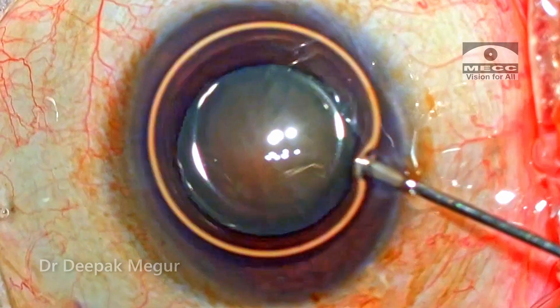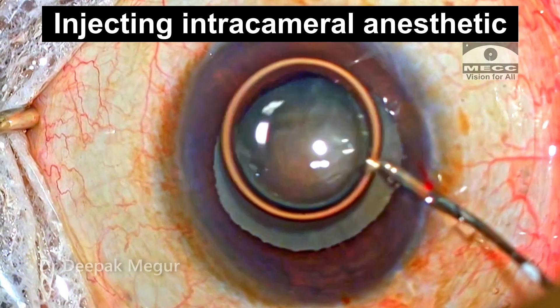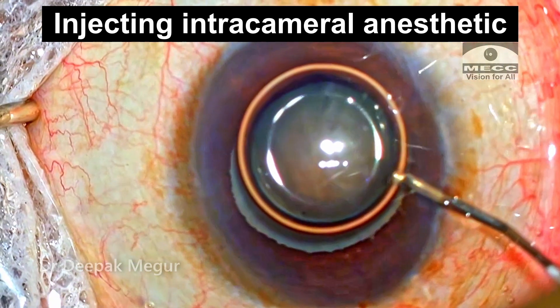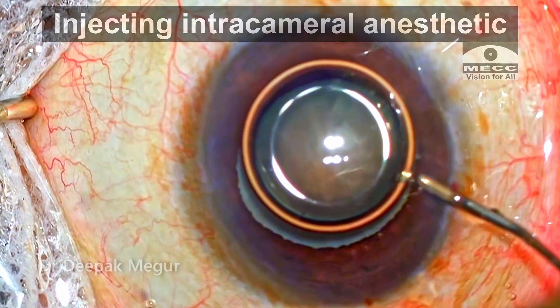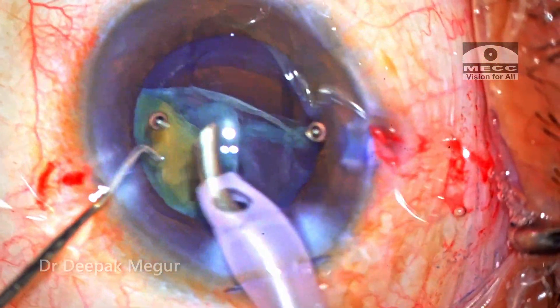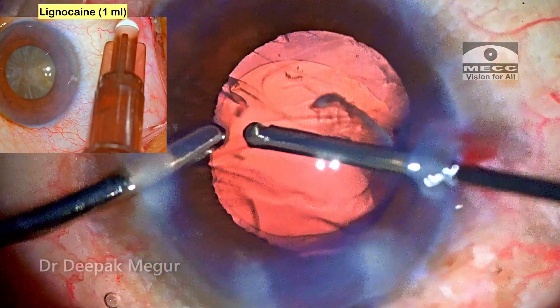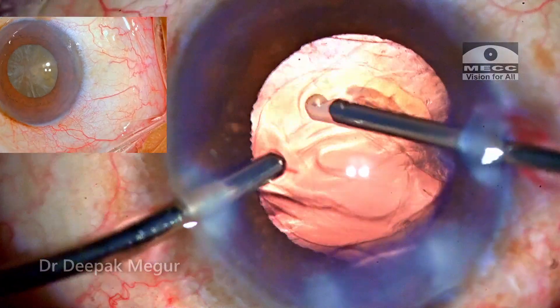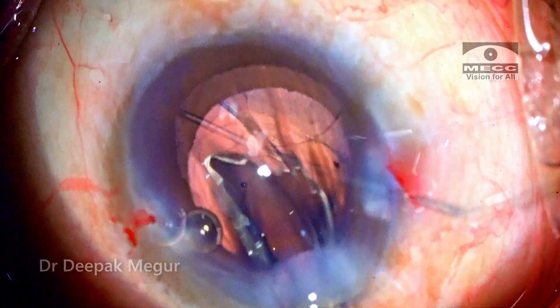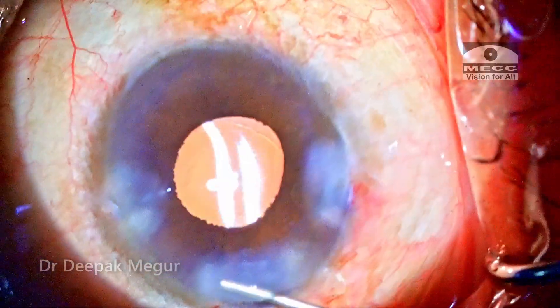The most common question asked is how we manage a posterior capsule tear when the patient is on topical anesthesia. If you have a patient as cooperative as this, using additional intracameral anesthetic in between can complete the procedure with no injections at all. In the event the patient is uncomfortable because the procedure is taking more time, I would consider giving a posterior sub-Tenon's 1 ml injection of lignocaine to ease the patient's comfort — but it was not required in this patient. The entire process was completed under topical anesthesia with supplementation of intracameral anesthetic.